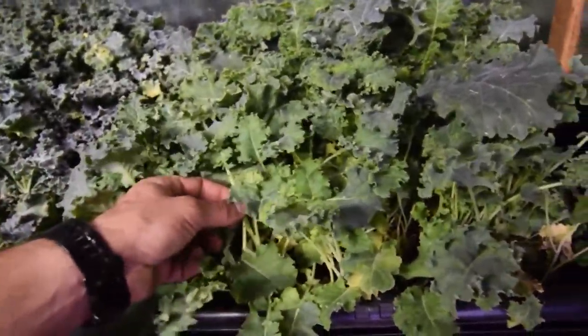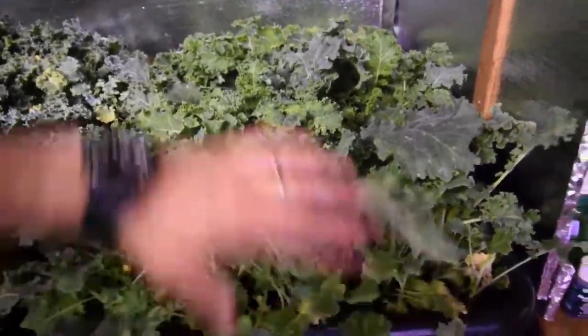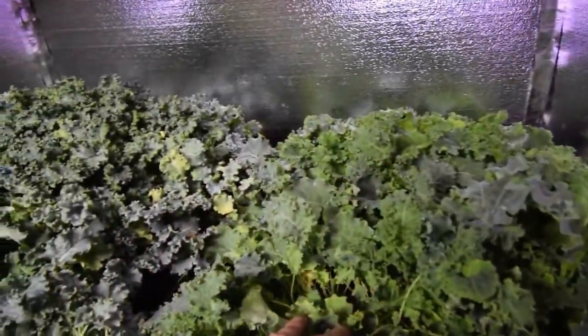And then all this other stuff will start to grow in. I've been coming through and kind of brushing it like this to keep it spread apart and give it some variance in its ability to have light. It seems to be doing really well.